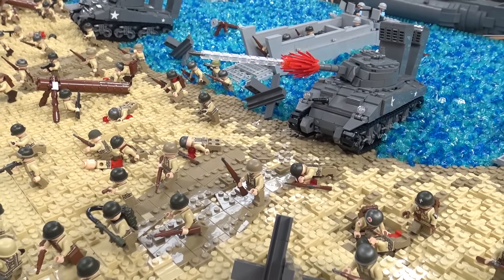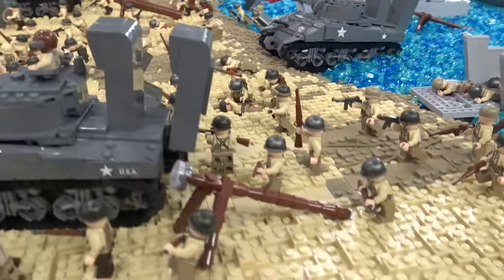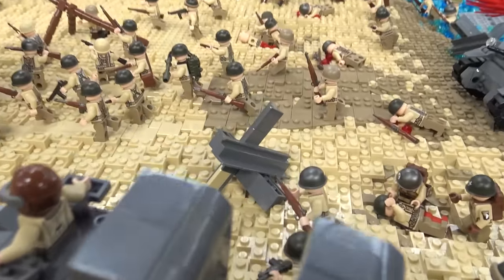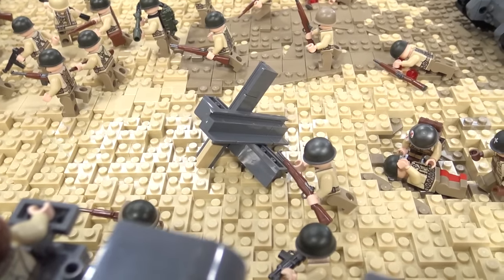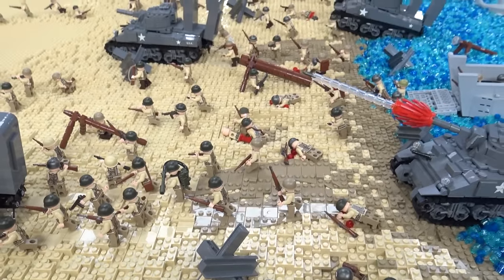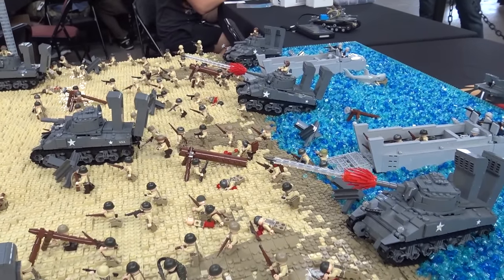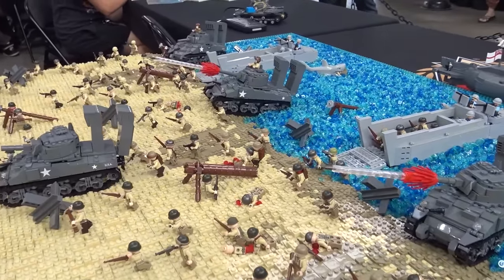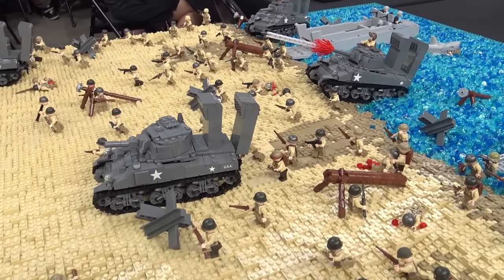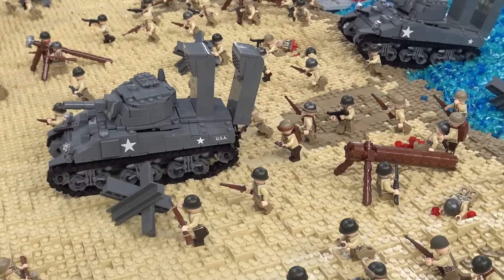The famous D-Day beach obstacles are represented here. I've got the Czech hedgehogs, the most common obstacle you see on any D-Day MOC. And then the log mine traps — I depicted those as well. Those are the two biggest, most well-known traps on D-Day. There were some other steel ones I could have tried, but I could never find a design I liked, so I went with these, and I think it looks pretty good on the beach.